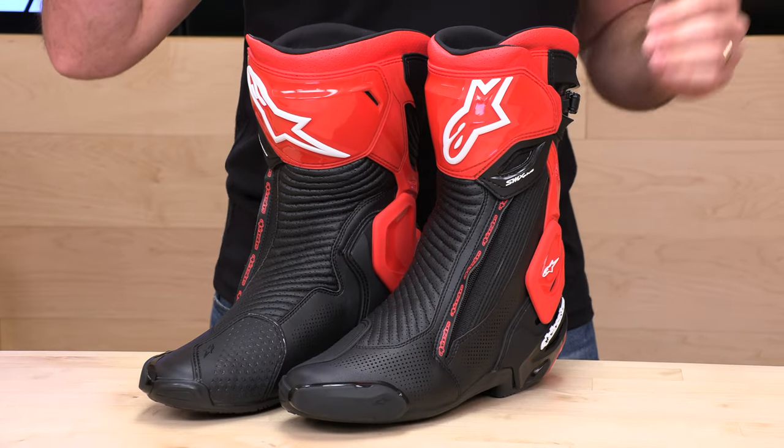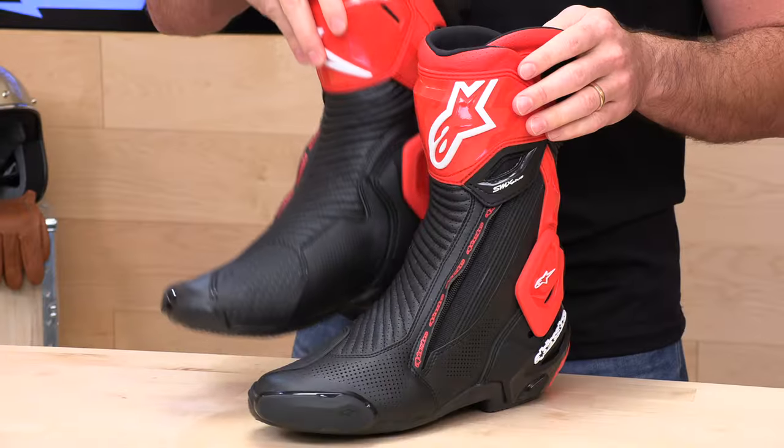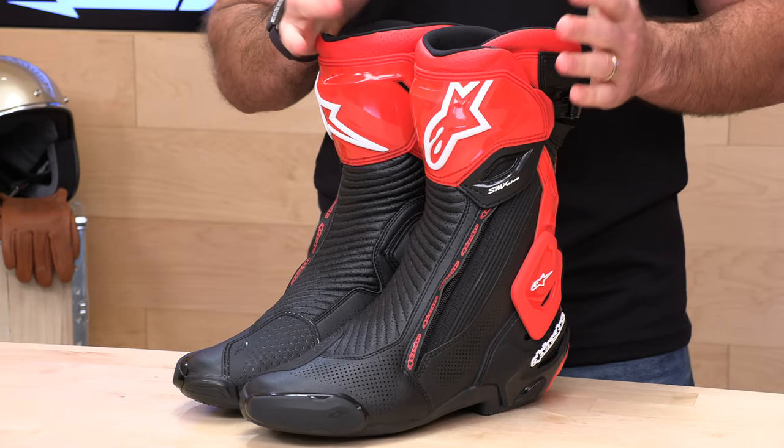Don't worry — if you buy your next set of boots at Speed Addix, not only will you have faster lap times, but we have no-cost returns. As long as you're in the United States and the boots are in new, unused condition with all the original packaging, a couple clicks and you get a free return label. Give us a shot — we'll treat you like family.